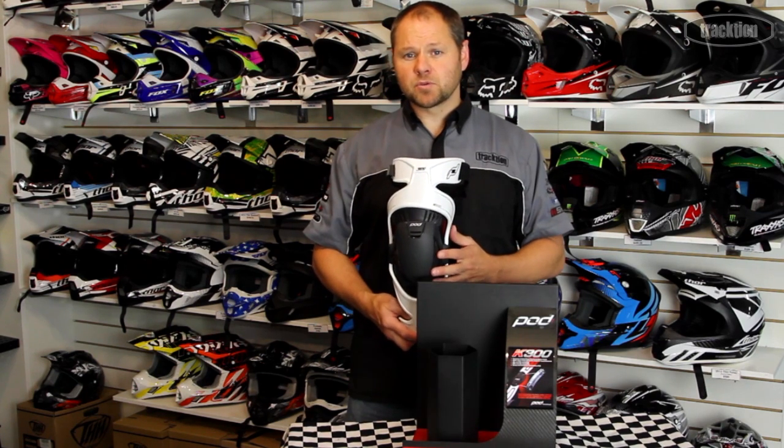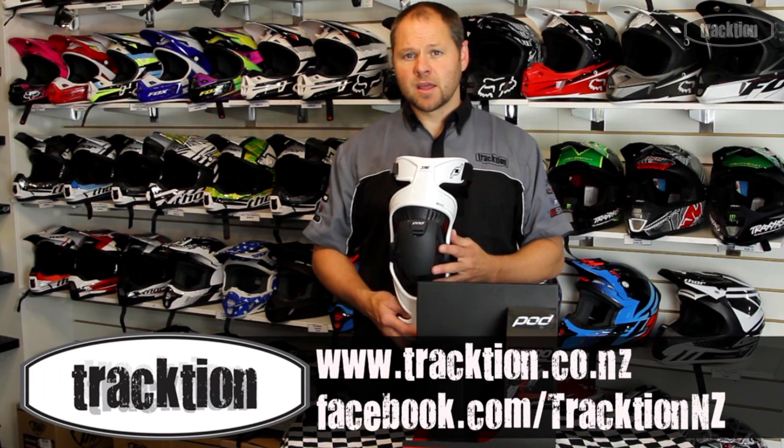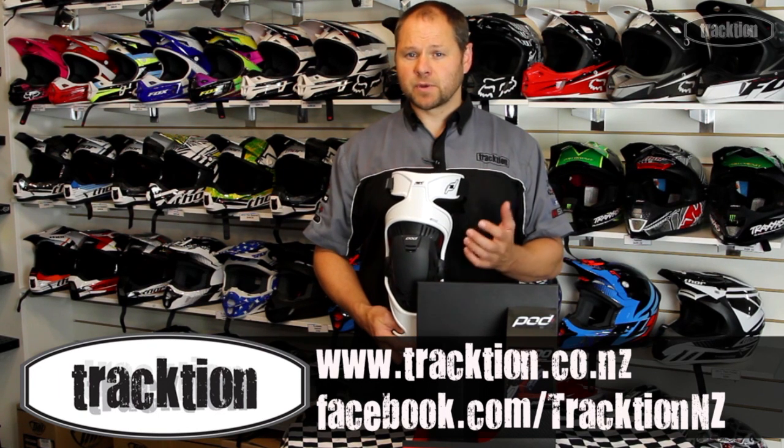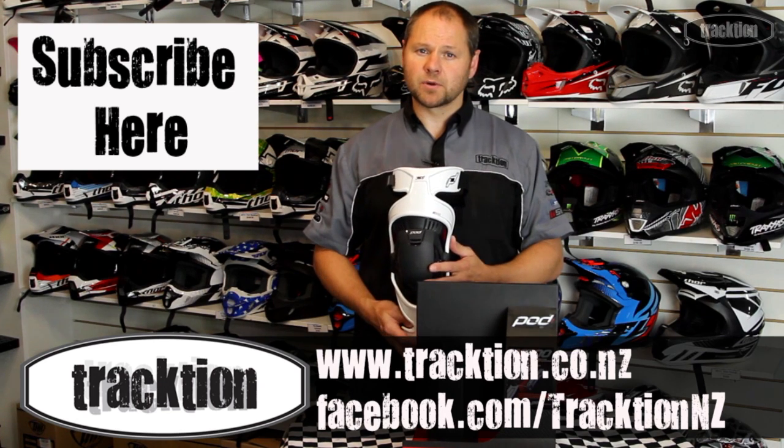This brace can be viewed on our website at www.traction.co.nz. You can like our Facebook page for updates on what's going on, and also subscribe to this YouTube channel and we'll keep them coming.